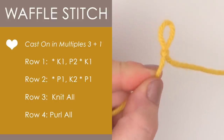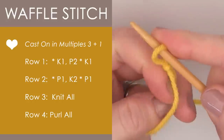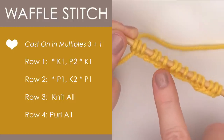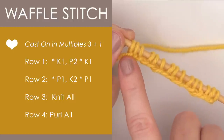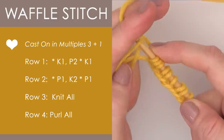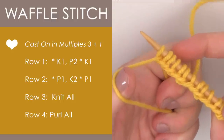So we begin with our beloved slipknot, and we are casting on in multiples of three plus one. So we have three, three, three — as many multiples of three as you'd like — and then it's plus one, so we just add one more stitch. And we are ready for row one.